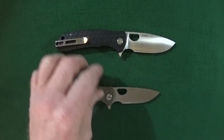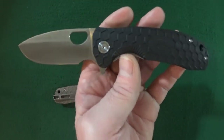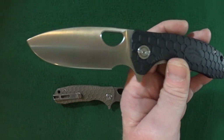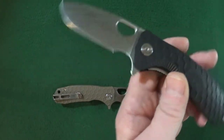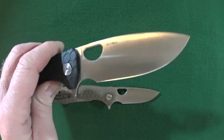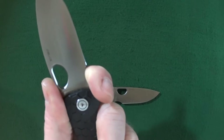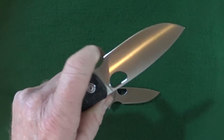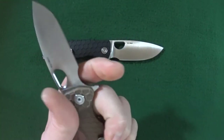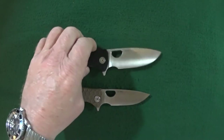First I want to talk about what initially attracted me to this knife, and it's going to be that blade shape. I'm a sucker for a full flat ground drop point with a really nice satin finish. You can see it has a very generous forward finger choil — one you can actually use, which is great, and both the large and the medium are that way.